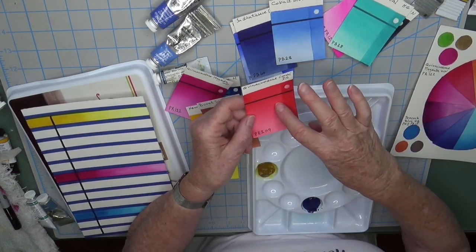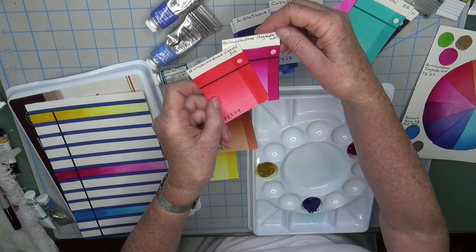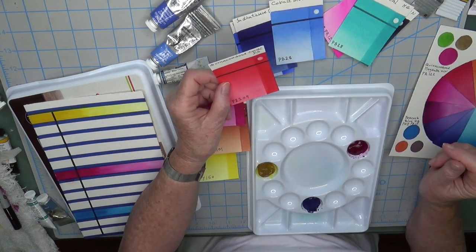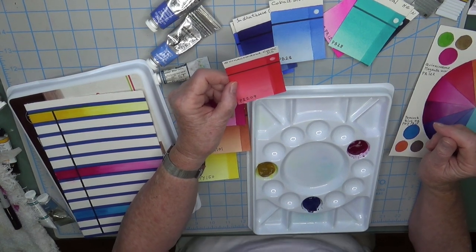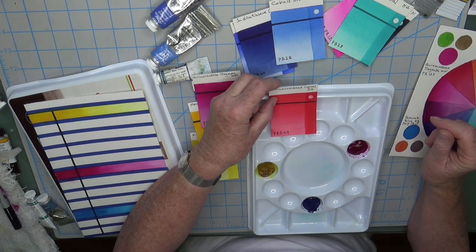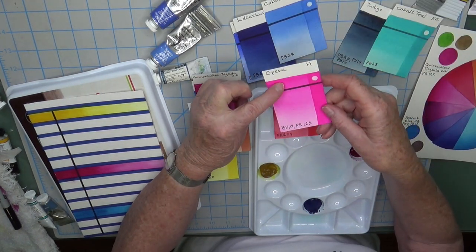For my red, I already had quinacridone magenta, which is a very cool, blue-red. I wanted a warmer red, so I chose quinacridone coral from Daniel Smith, PR209, as the true red in my palette.